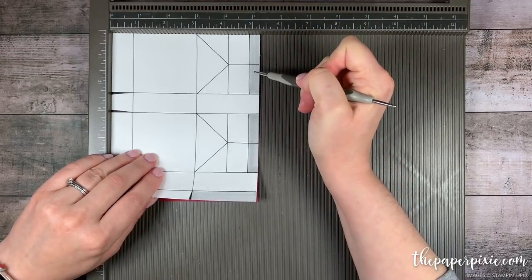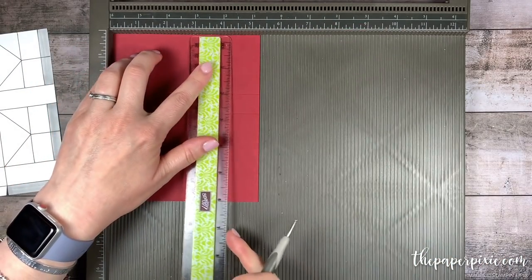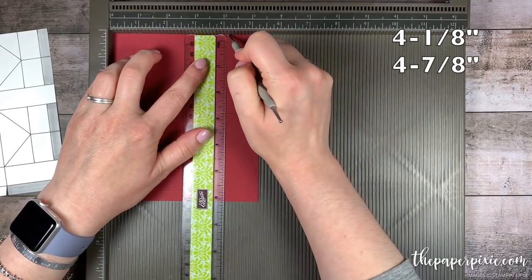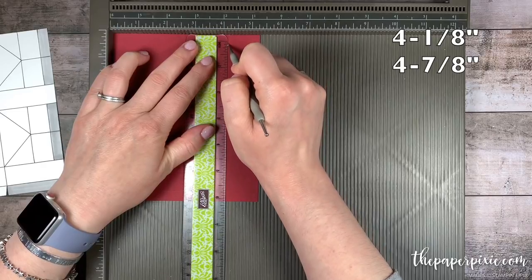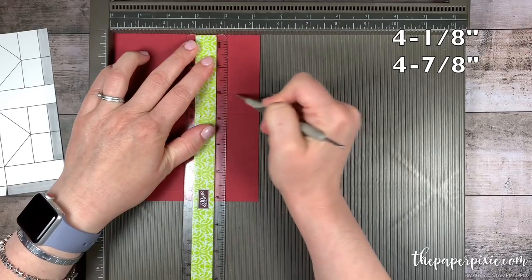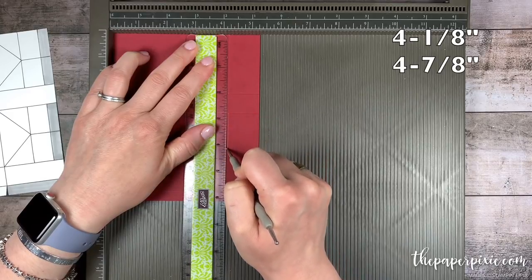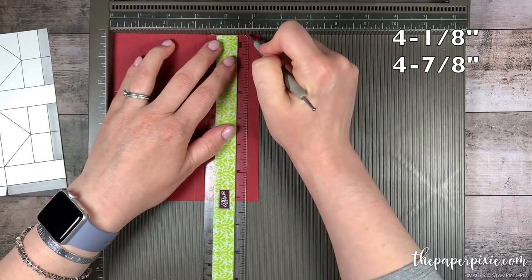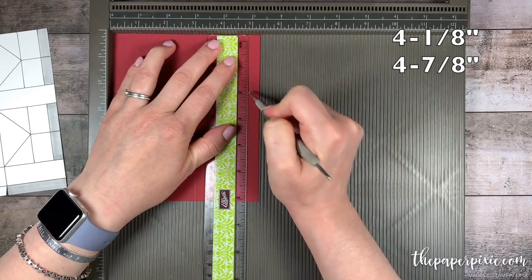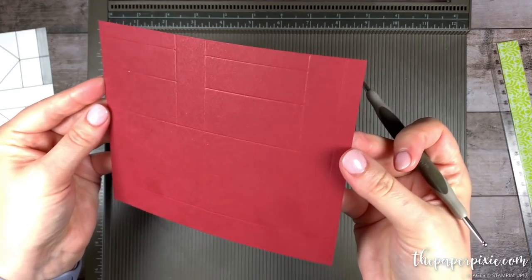There's a couple of different ways to do that — you can just eyeball it, or what you can do is bring in a ruler. So four and one-eighth, and then I'm just going to score down to this first horizontal score line. Then I'm going to skip to the next section and score there, and then four and seven-eighths. So we've only got those short score lines there.